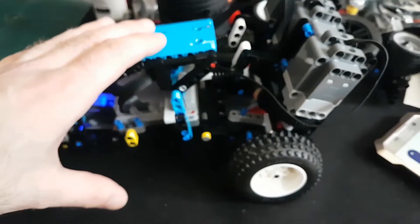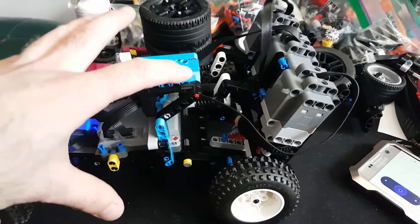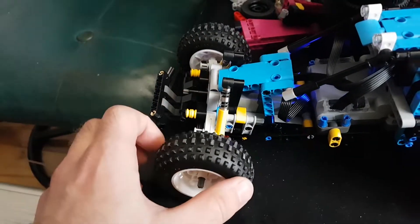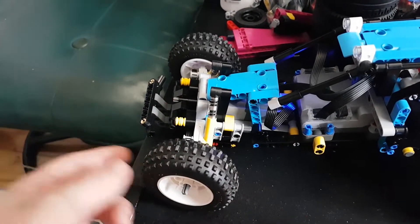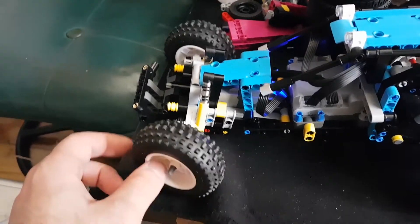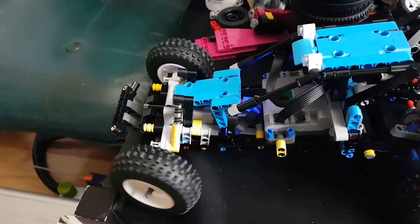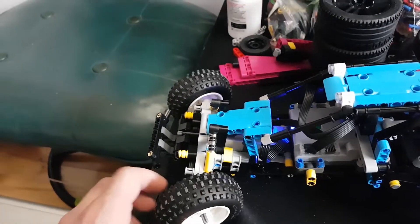I actually bought this set mostly for the parts, because it's more expensive to buy separate hubs and motors than this whole set. You also get a bunch of nice pieces to build other cars.